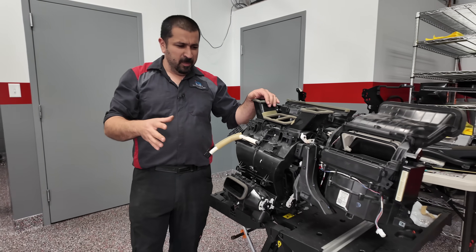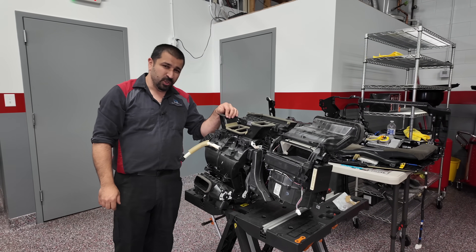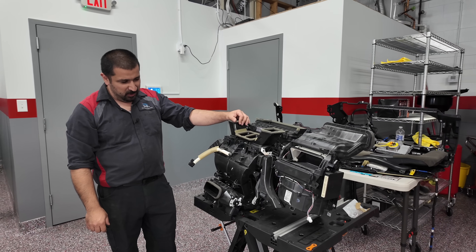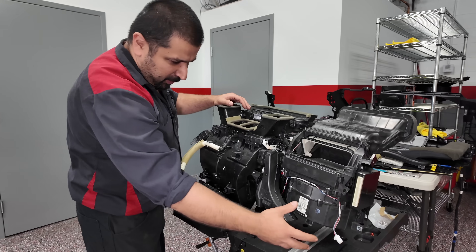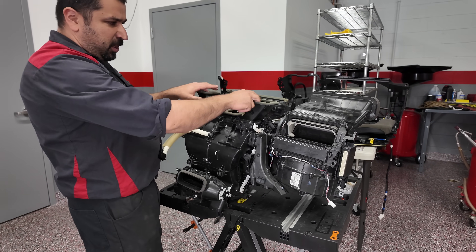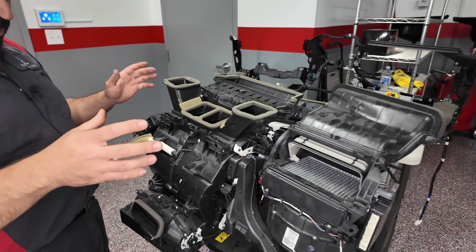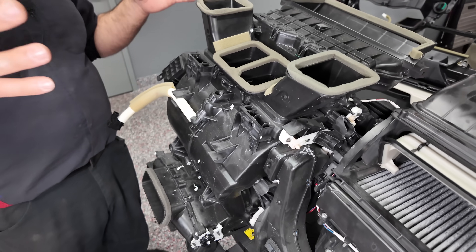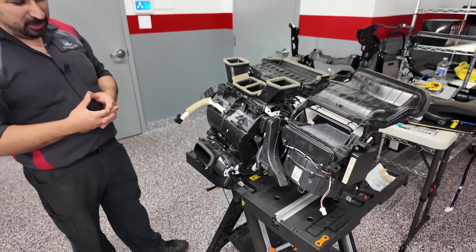This is a case in point. If you're not familiar with what this is, this is an HVAC unit of a Lexus RX350. This is where all the magic happens. Here is your blower motor, this is where the air comes out, here's the defrost, here are the different vents, this is where your heater core is, this is where your evaporator is — the whole nine yards.